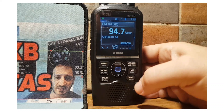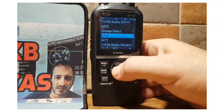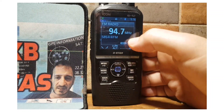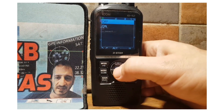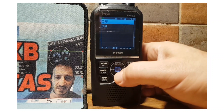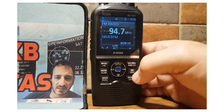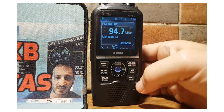In the quick menu you can tell it to skip certain channels. Select skip and it will skip that channel in memory. You can also unskip it to remove the skip. There's also an attenuate (ATT) option — I can't find this in the manual but it's likely for signals that are too strong, so it won't overdrive the radio.